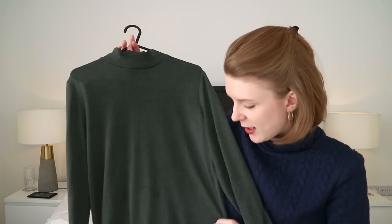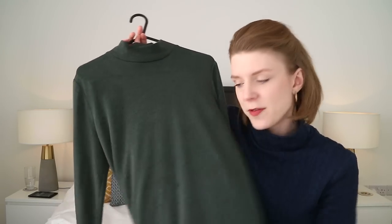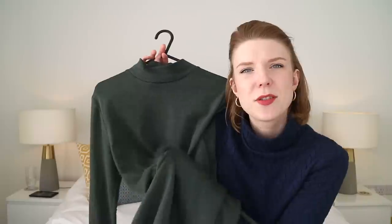This fabric is a lovely sort of khaki jersey that I bought from the New Craft House and it's got ever such a slight shimmer in it in certain lights. This was a make that I wanted to do, a bit of an experiment, because I've been after some comfy clothes to wear at the weekends.